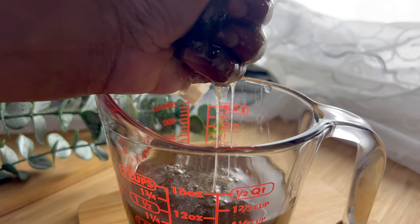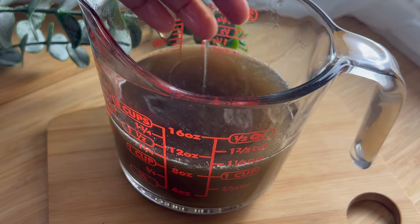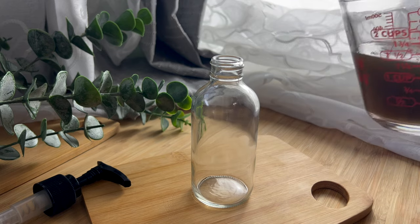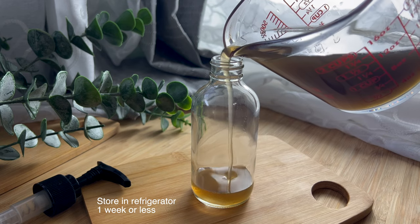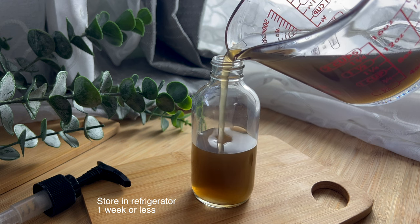Be sure to squeeze out all of the mucilage — this is what gives your shampoo the slip, which will moisturize your hair and make it easier to detangle. Then put it in a container; I placed mine in a pump bottle. You can store it in the refrigerator for up to a week, but I like making small batches for one-time use.